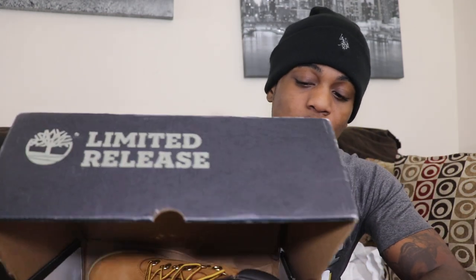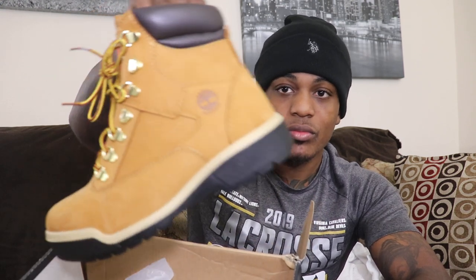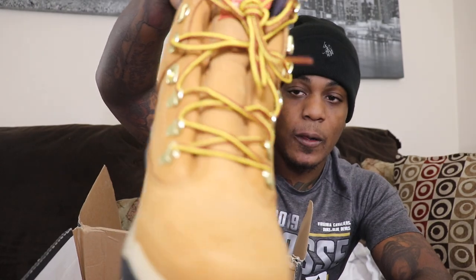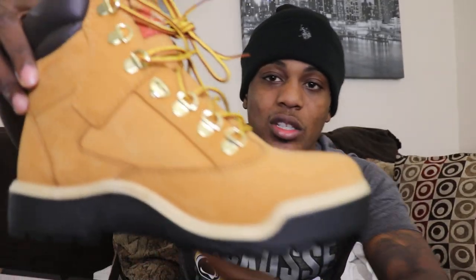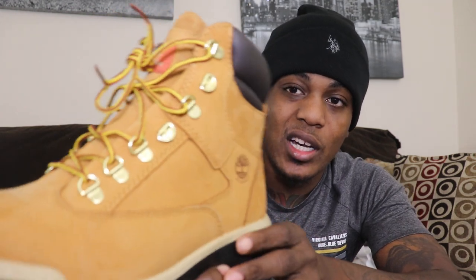I'm going to do an open box with them. These are limited edition, so you probably won't be able to find these. But here they go right here. These are the wheat field boots, high top.